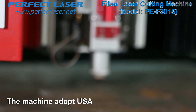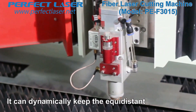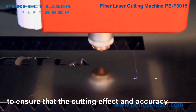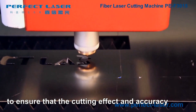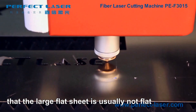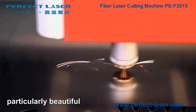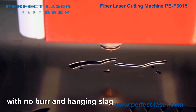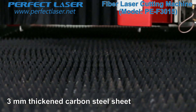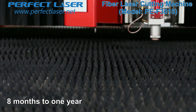The machine adopts a USA-imported laser cutting head with dynamic focus function, which dynamically keeps equal distance between the laser head and the plate to ensure cutting effect and accuracy, and effectively solves the problem of large flat sheets being uneven. The cutting lines are fine and the workpiece is particularly beautiful with no burr or hanging slag. The working platform is made of 3mm thick carbon steel sheet with a service life of 8 months to 1 year.